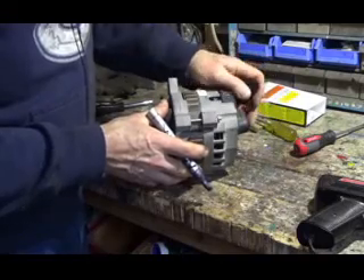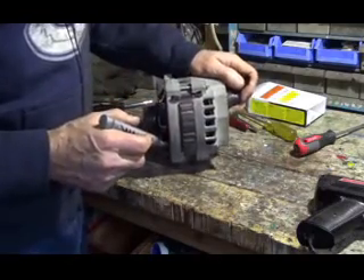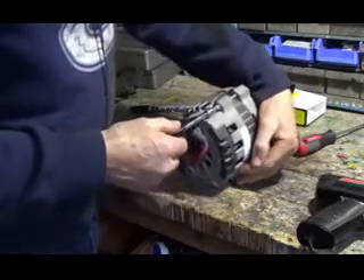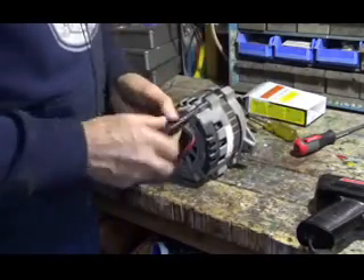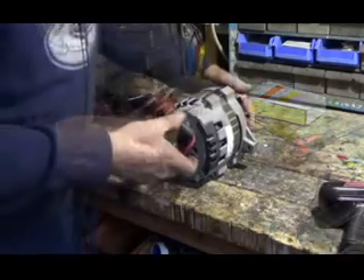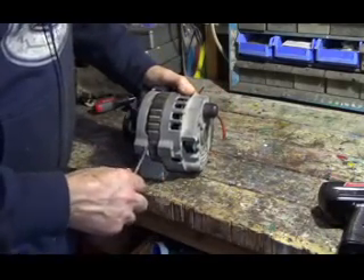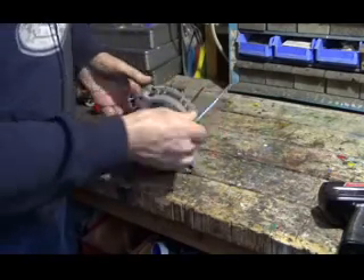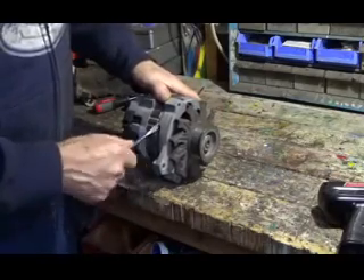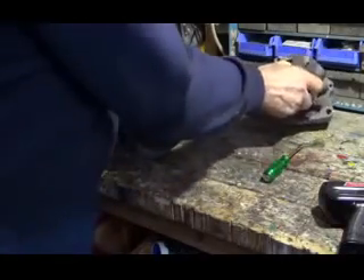I'm going to rebuild this alternator from my Chevy pickup. First, I mark it here so we can put it back the same way it came. Then I take these three screws off right here. Once I got these three screws off, I just pry this off a little here. These windings have to stay with the back part. That's how it comes apart. Put that aside for now.